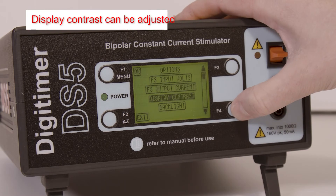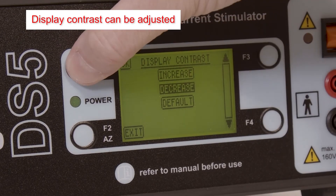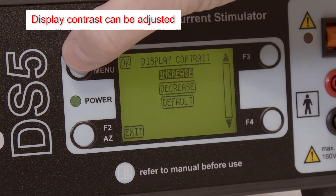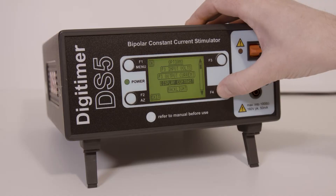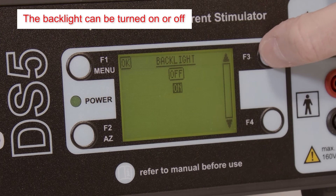Display contrast can be adjusted to suit the preference of the operator. Likewise, it is also possible to turn the display backlight on and off.